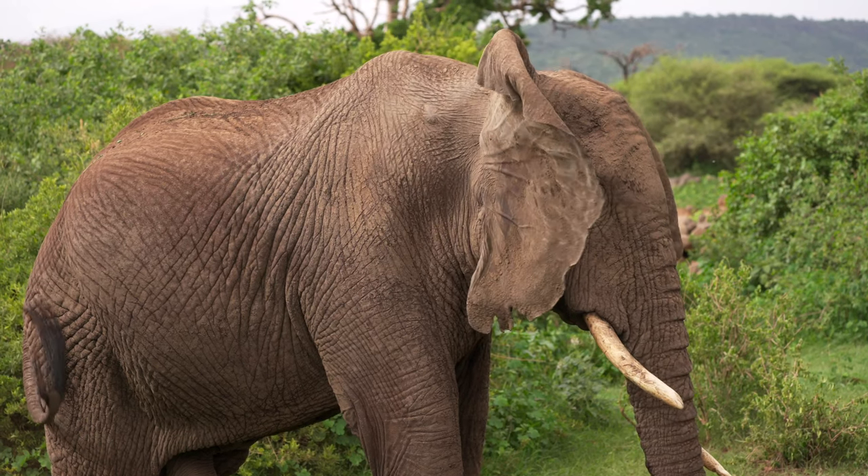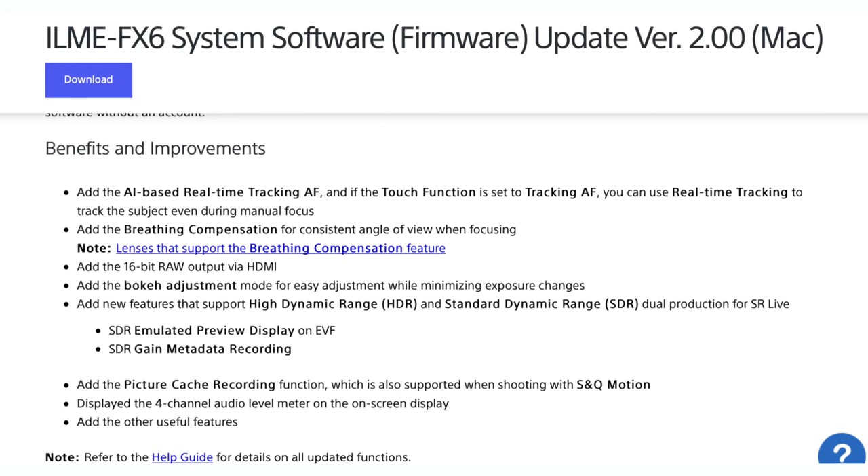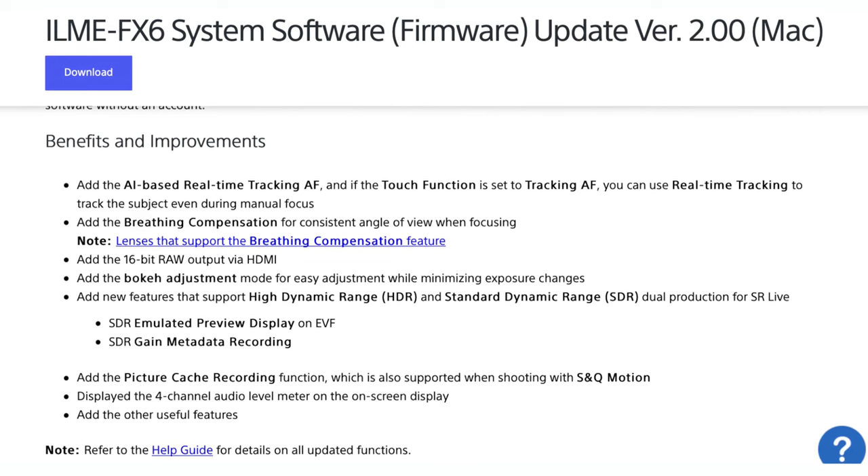The next feature really broadens the usability of the FX6 — the inclusion of 16-bit RAW HDMI recording. With this firmware update you can film in 4K up to 60p RAW via HDMI. However, if you want to film in 4K 120p RAW, you will still have to use the SDI port. There are additional features in firmware 2.0 like bokeh control and four-channel audio metering, but I wanted to focus on the core features.